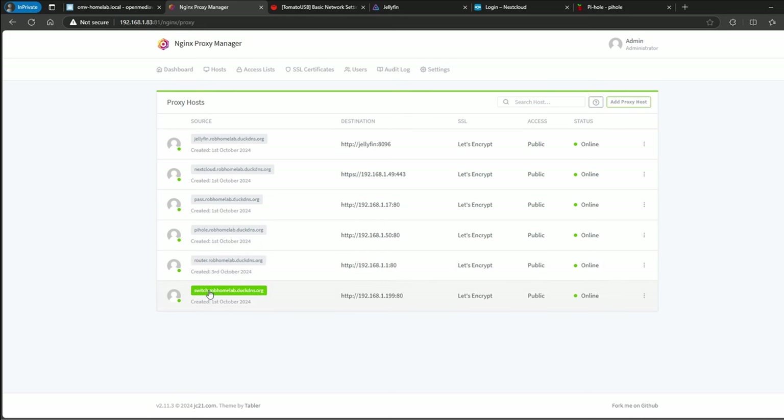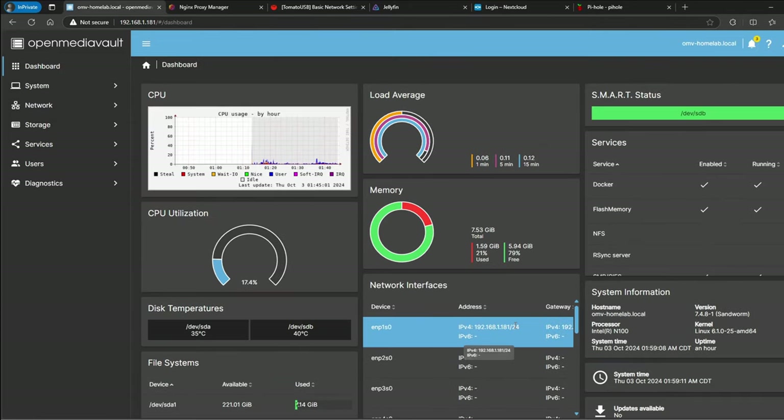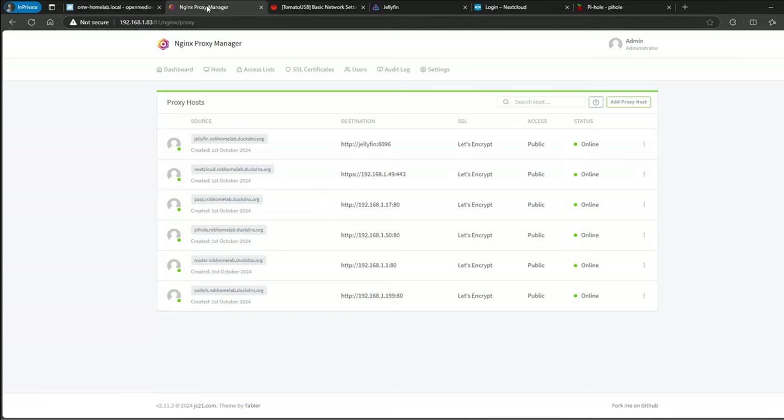First, I want to go over the resources. We go back to the dashboard — this system is running an Intel N100 with 8 gigs of RAM. Right now, even though all those processes are running, I'm only using 1.56 gigs of memory, with 5.96 gigabytes free — that's about 79% free — even with all of those services running.